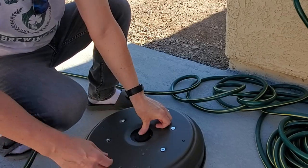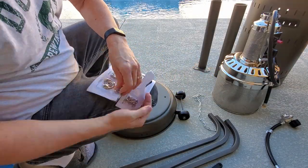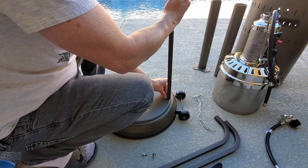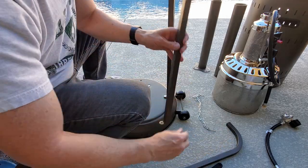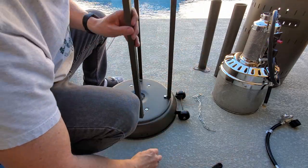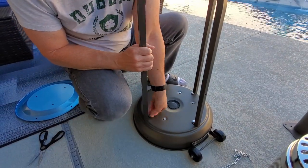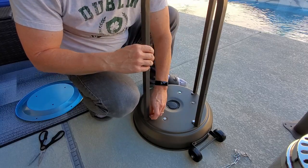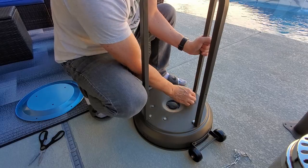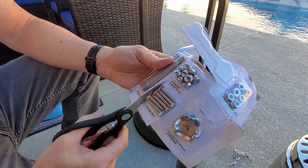Put the cap back on. Now it's time to add the three support posts, and then we'll attach the lower post to the three support posts.